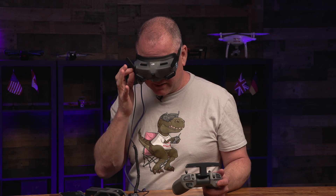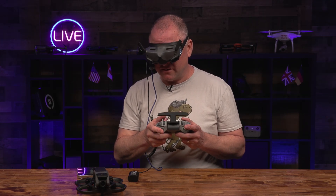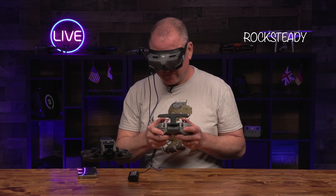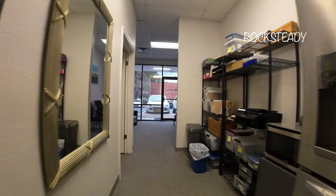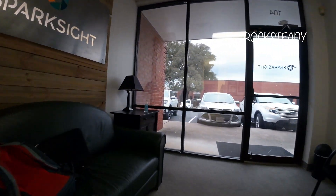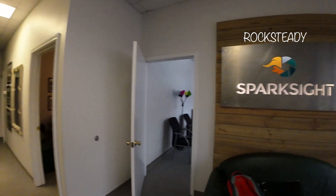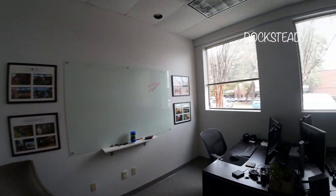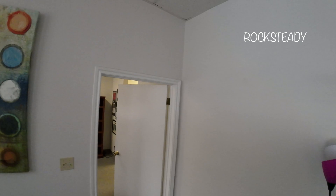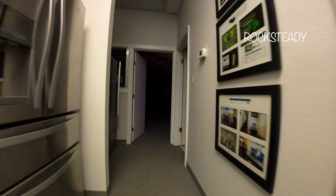We'll start with a little indoor flight in RockSteady mode, just to see how that looks. So this is flying around the office in RockSteady. The thing with RockSteady is you're not going to be doing a lot of crazy stuff. That's me kind of going left and right — I'm not sure if you can see that or if it's stabilizing. But as you go, you might get this little tiny bit of tilt as you turn that you wouldn't get with Horizon Steady.